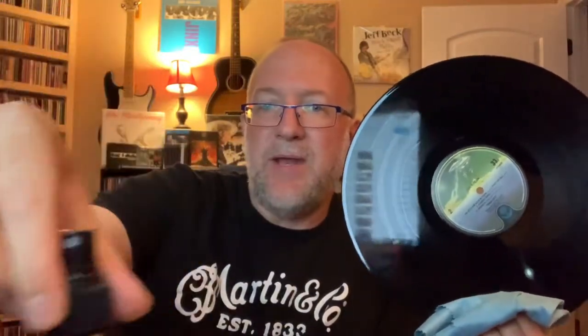I was previously using this G2 Groove Washer, but then I couldn't find it again online, so I ended up getting this other one and it works just as well. For used records that are a little dirtier than normal, I'll wipe them off with the microfiber cloth with some water and then use the solution on them and wipe them off.